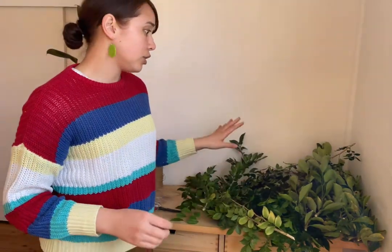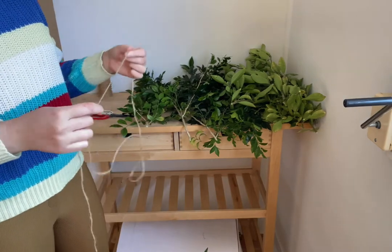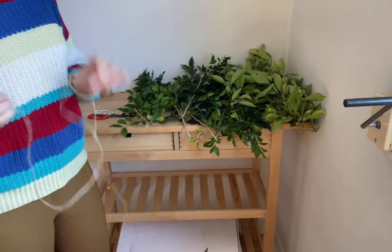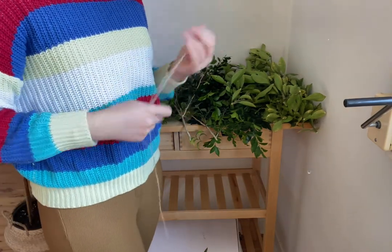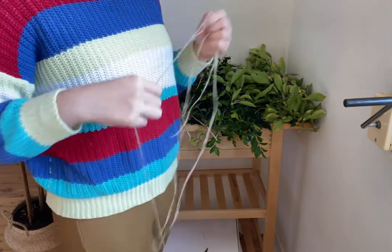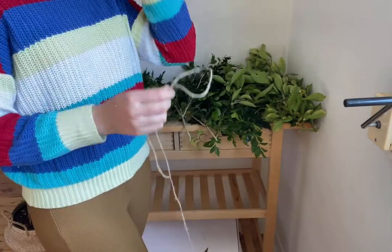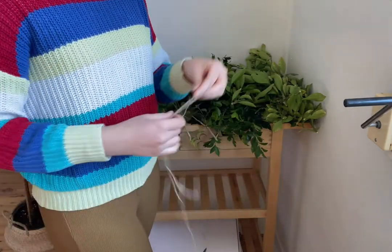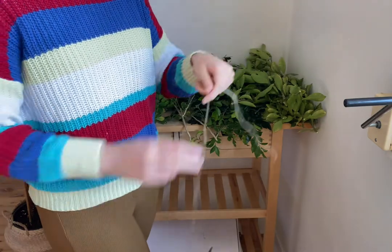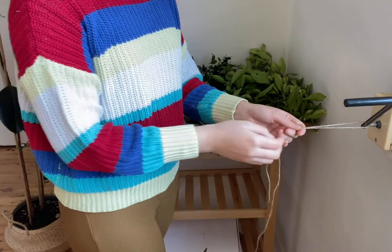The thinner it is the quicker it'll be. One of the cool things about floristry is that a lot of it is problem solving — you can find any location, any pole, anything, as long as it's going to hold your piece of string and you have the space to maneuver. I've got my big long twine and I'm just going to tie it around this blockout screen.